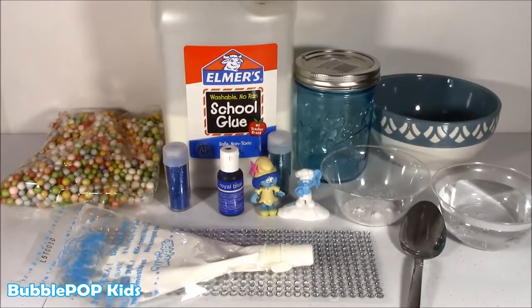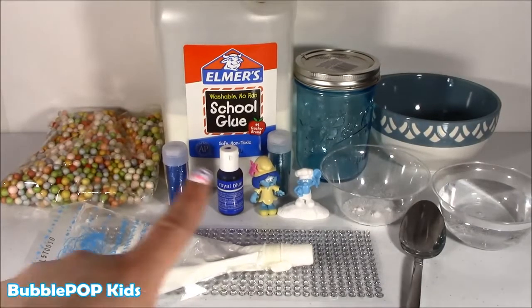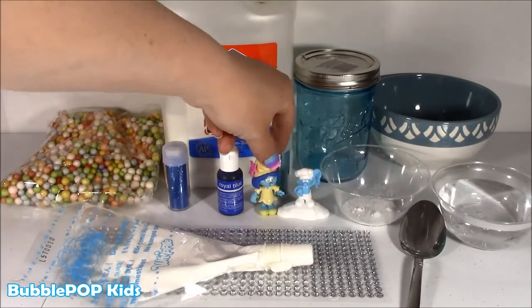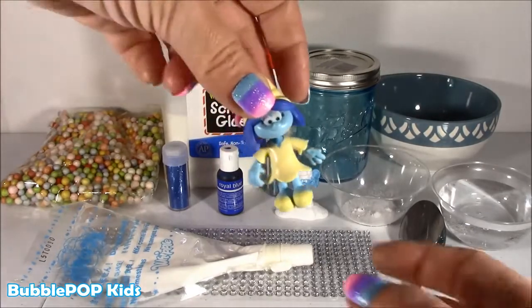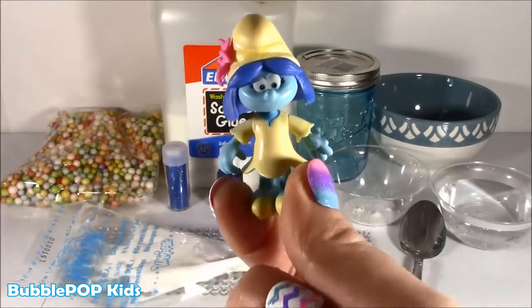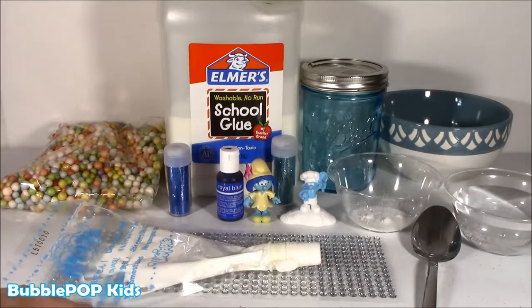Hey guys, Bubble Pop Kids here. It is Friday and we're making some slime today. Oh yeah, Bubble. The brightest slime party, like Smurf style. So excited for this one just because Smurfs are out there all over the place. I can't go to a toy store or anywhere without seeing those cute little Smurfs. The funny thing is when I was little, I was obsessed — I loved them. I had so many little dolls, and now they are back. So happy! All righty, you little bubble team, let's jump into it and make some Smurf slime.